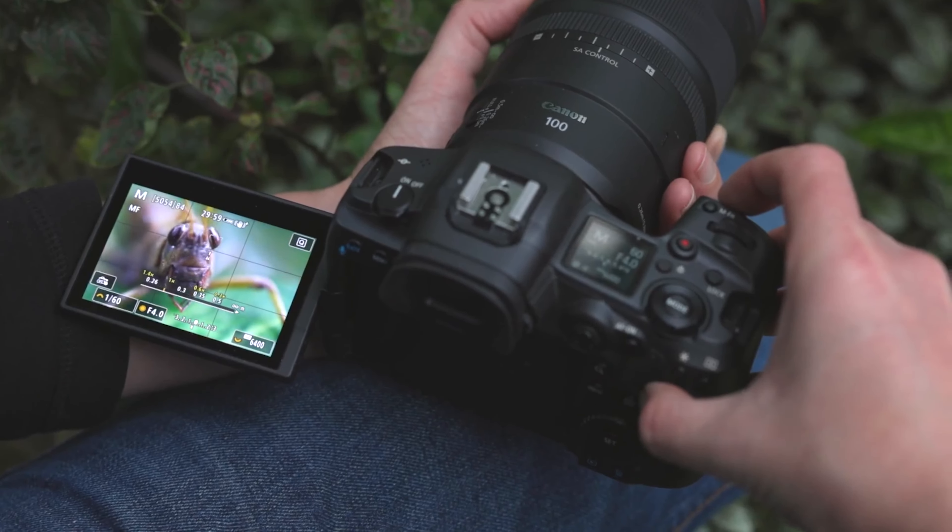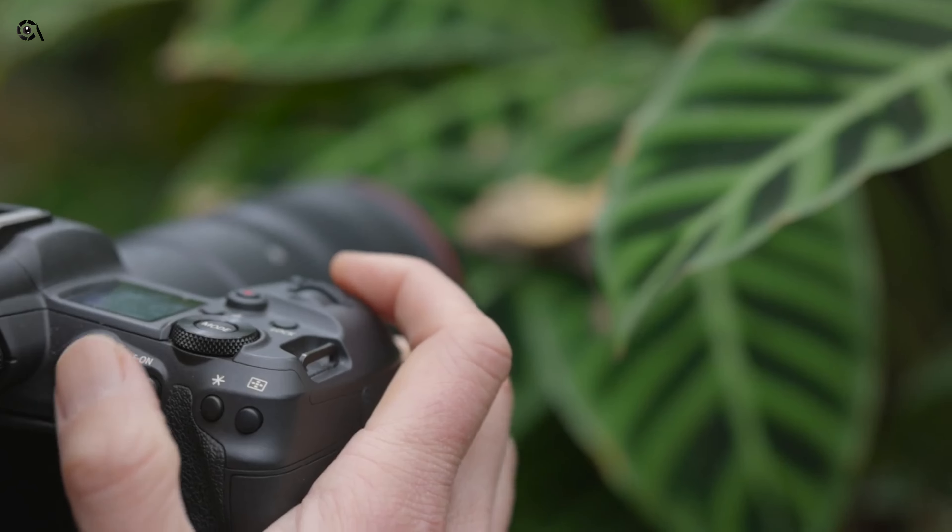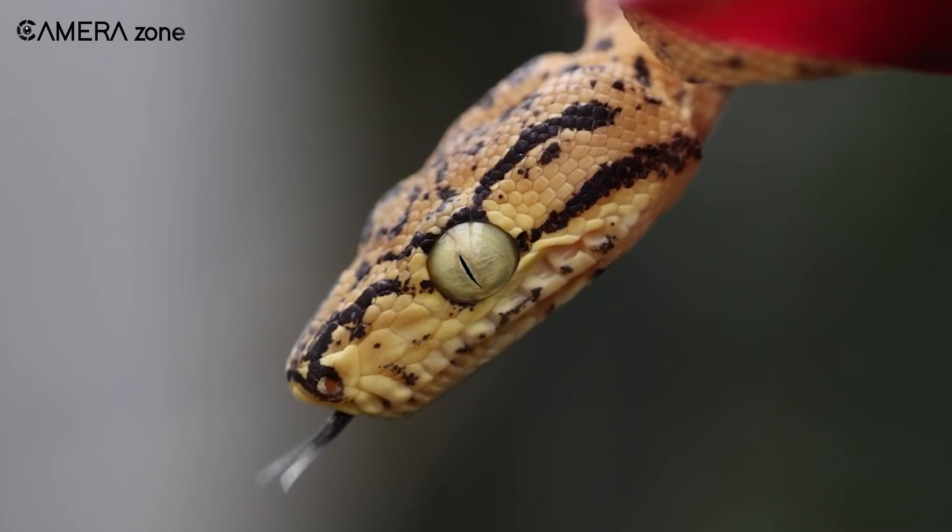In summary, the Canon EF 100mm f/2.8L IS USM is one of the best macro lenses you can get for the Canon R3.